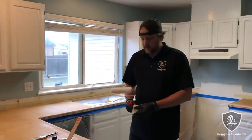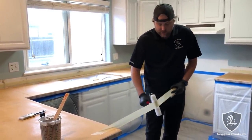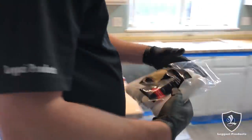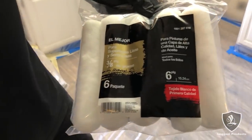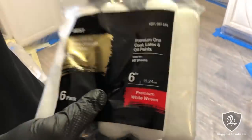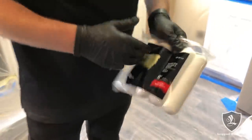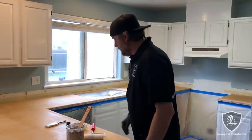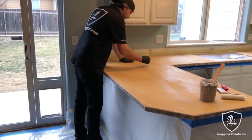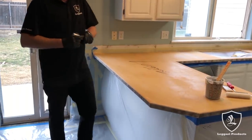We're getting ready to prime. We've got our primer mixed up. I'm going to de-shed the roller — always make sure you de-shed rollers when using a nap roller. We like a 3/8 nap roller from Home Depot — these seem to be the best rollers for non-shedding, but you always want to de-shed them. Now that I'm ready, you've got to sign the counter. So we're going to sign this — 'Ligari' — now we know this is Ligari.